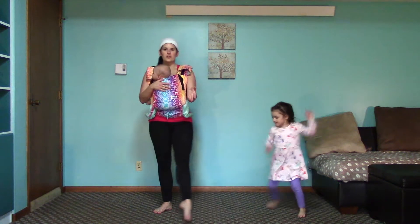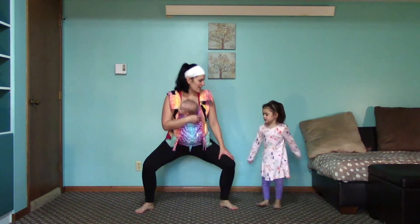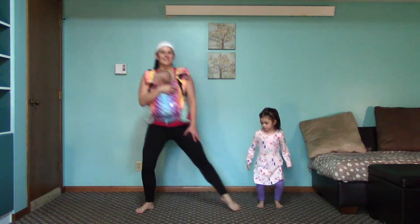For our first move, we're going to be doing a plie and then doing a toe tap forward. Let's go ahead and get started. Go down into your plie. Right foot, toe tap forward. Come back into plie. Not too fast. That's three.